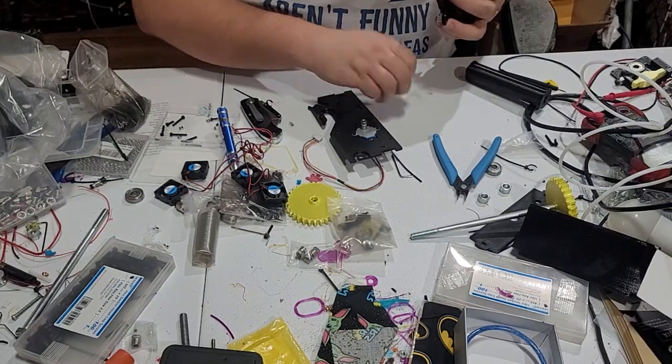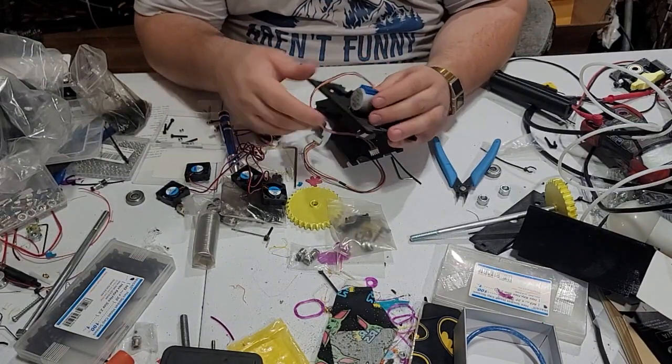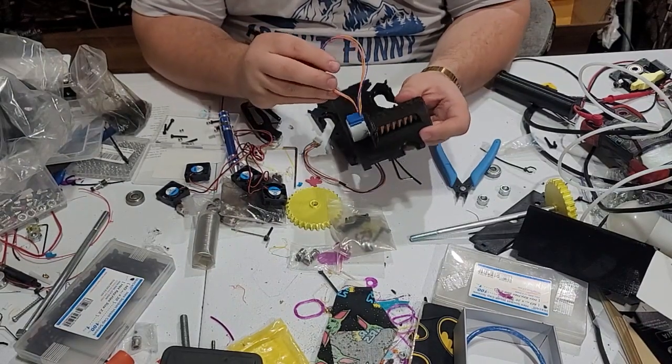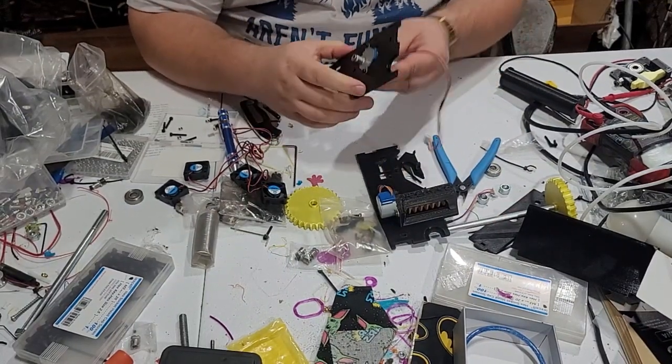Once you've done that, take another motor and pop it in there using some M3 by 10 bolts. So we have the motor on with the worm gear and the bearings. Let's take the motor wire through there just for now, and we have the other extruder side on.